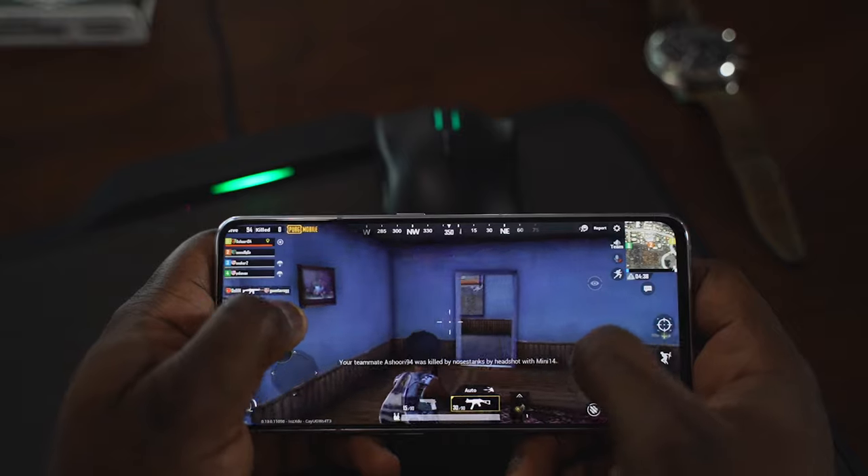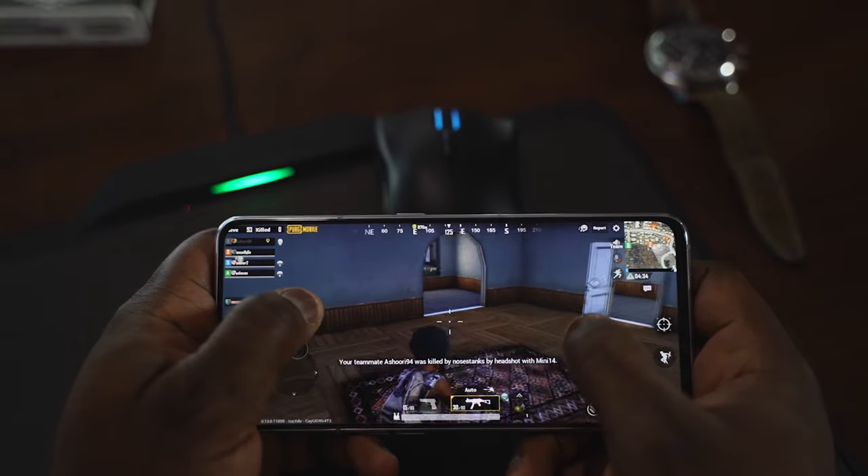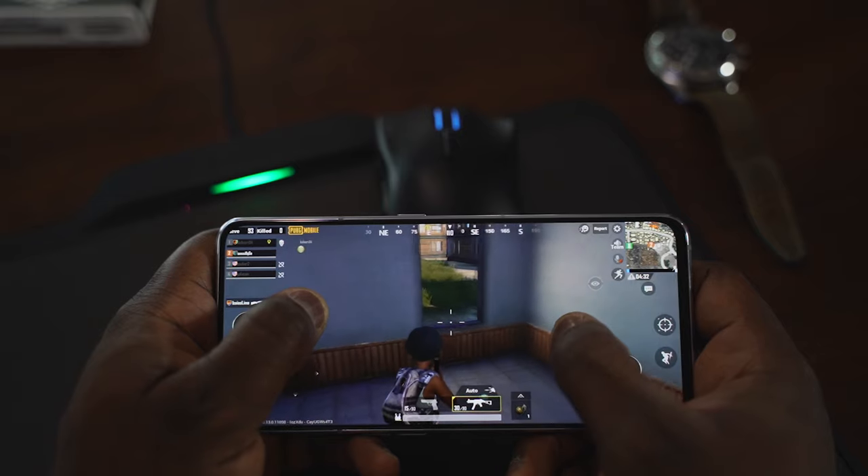For PUBG fans, the A80 doesn't do HDR for whatever reason. I don't know why, because I've actually tested the processor beforehand with Qualcomm and it was able to do the highest setting on PUBG. For whatever reason, it needs an ability to do that — but go check out that gaming video, it's really good.